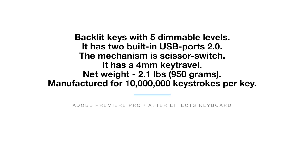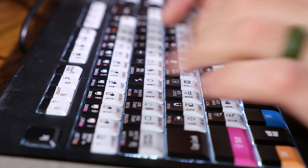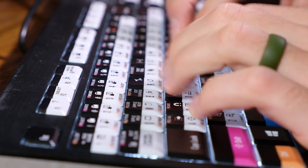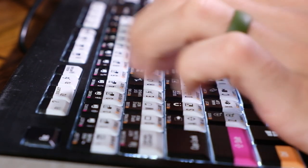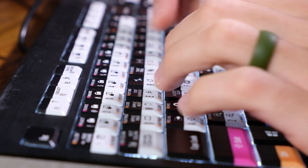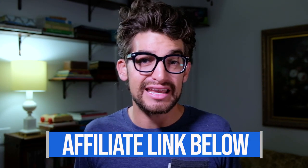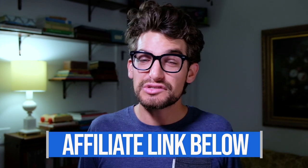Starting off with the key travel, it is slightly longer than your average gaming laptop. It definitely fits into the mechanical keyboard category with its 4mm of key travel. I find myself confidently nailing my keystrokes while typing and also finding the correct keys while conducting my edits. If you're curious about the exact pricing of this model and availability, you can head down to the description below and click that link — I will get a small commission but at no extra cost to you.